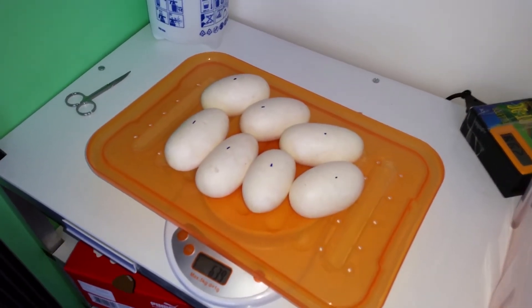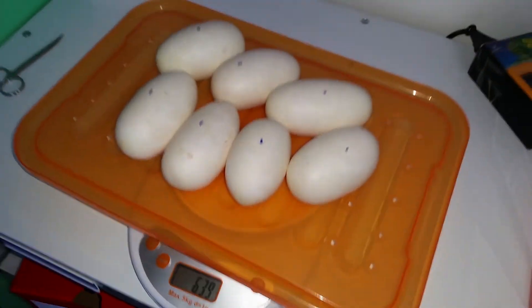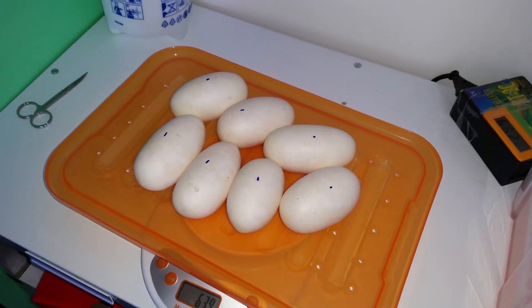We got the eggs on the scale and all of them weigh 639 grams. Now let's go ahead and candle them and place them into an incubator.